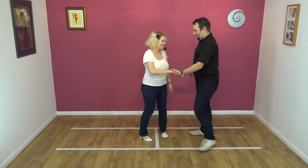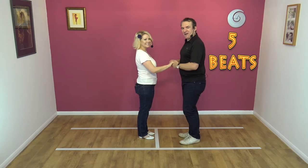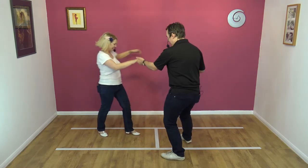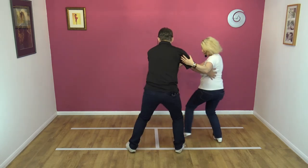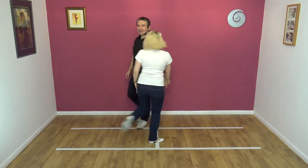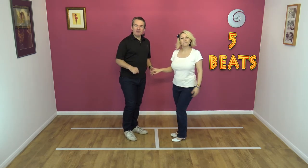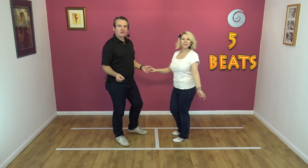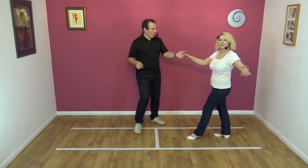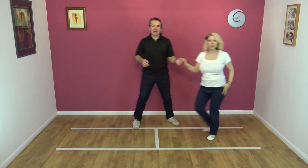Okay, here we go. Let's try it from this side. Seven, eight — one, two, three, four, and five. Definitely left, right. It is — even I noticed that. Okay, here we go. To a count, everybody. Five, six, seven, eight — and one, two, three, four, and five.